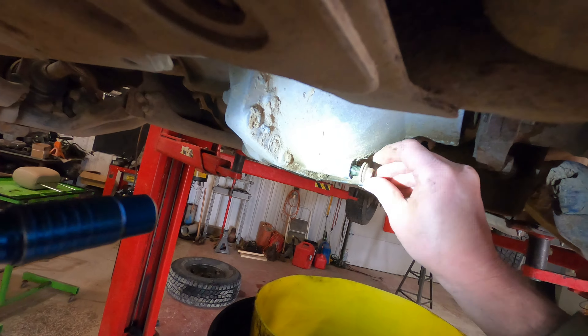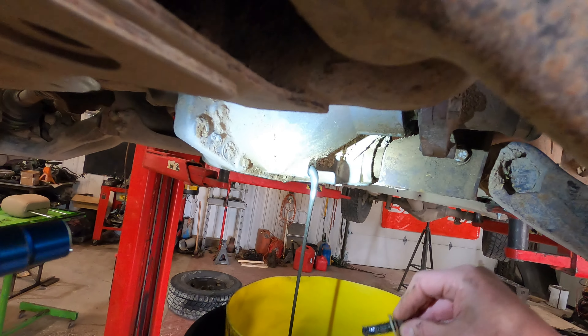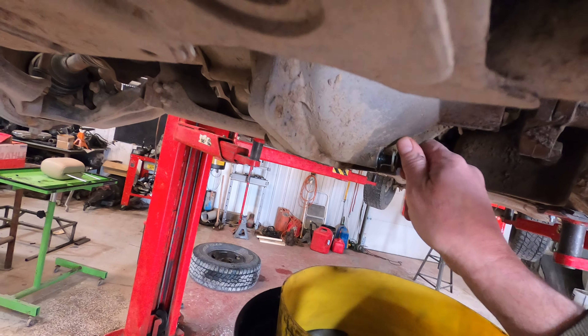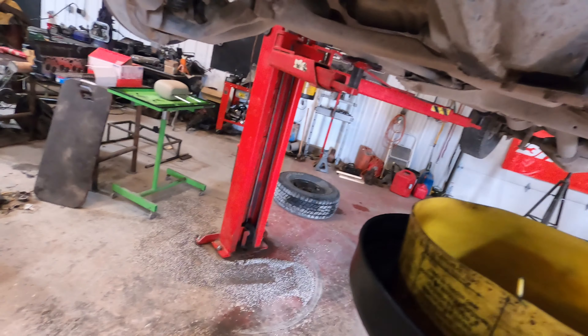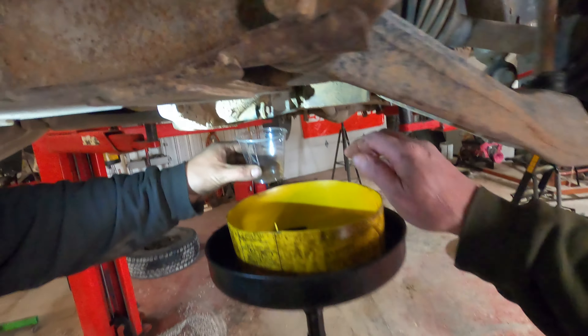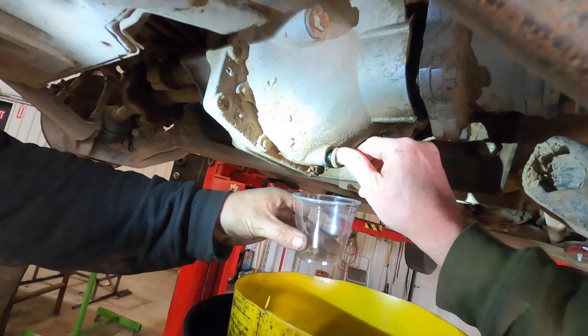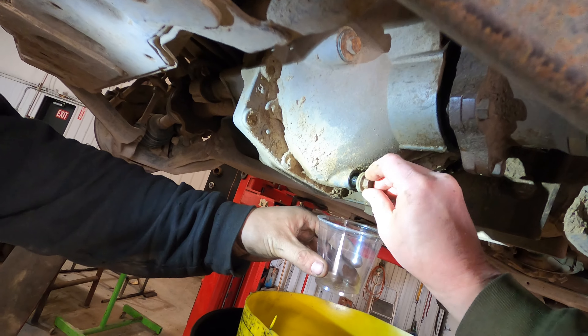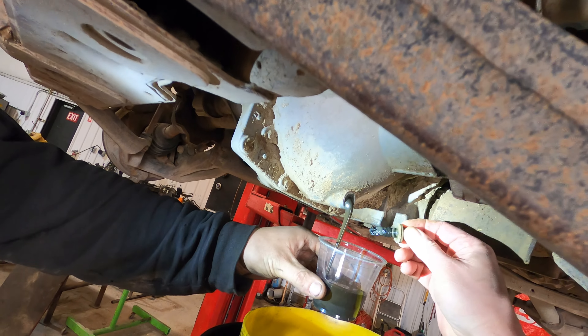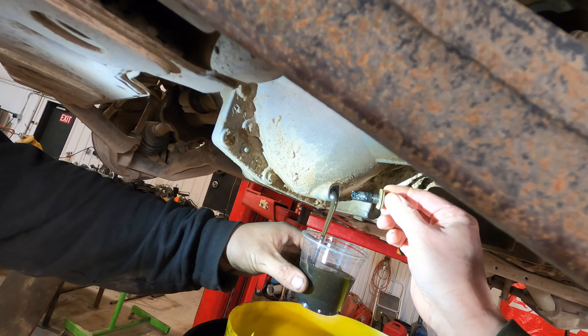We're going to look for milk or silvery stuff coming out of this thing. Look at all that — let me put it back for a second and get a cup to collect that, because that's definitely not good. We're probably going to need a new differential gear set. Look at all the metal on that. That's not good, boys and girls.